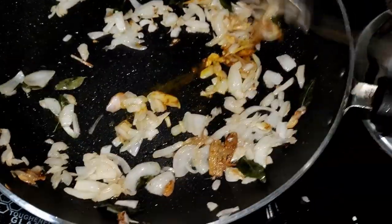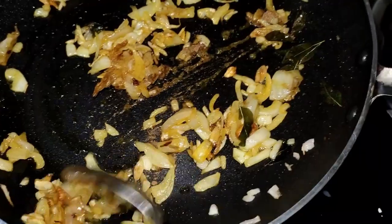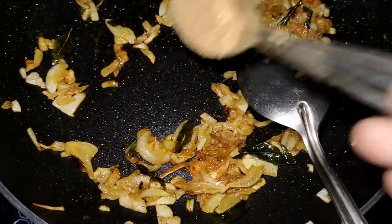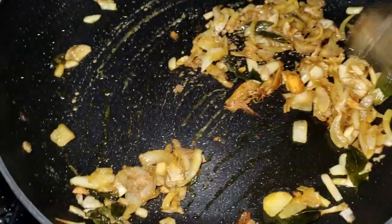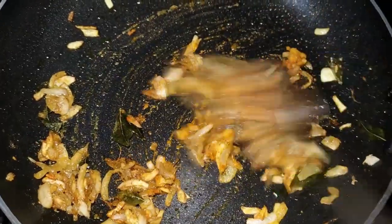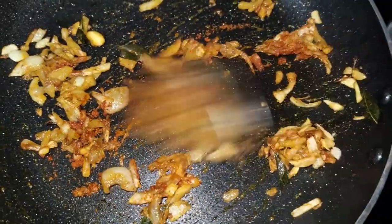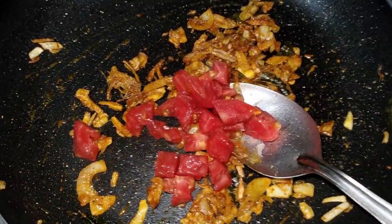Add half a spoon of garam masala. We will also add some garlic and some basil. I will add chicken masala — half a spoon — and add it to the sauce.